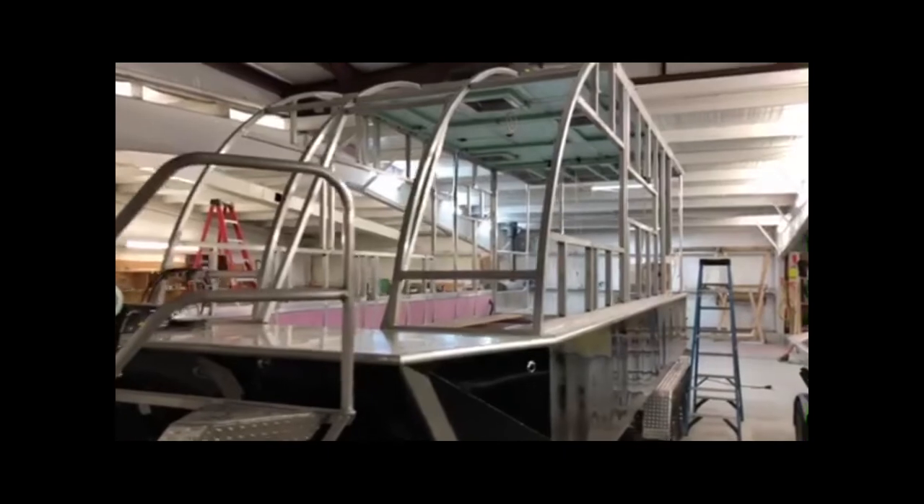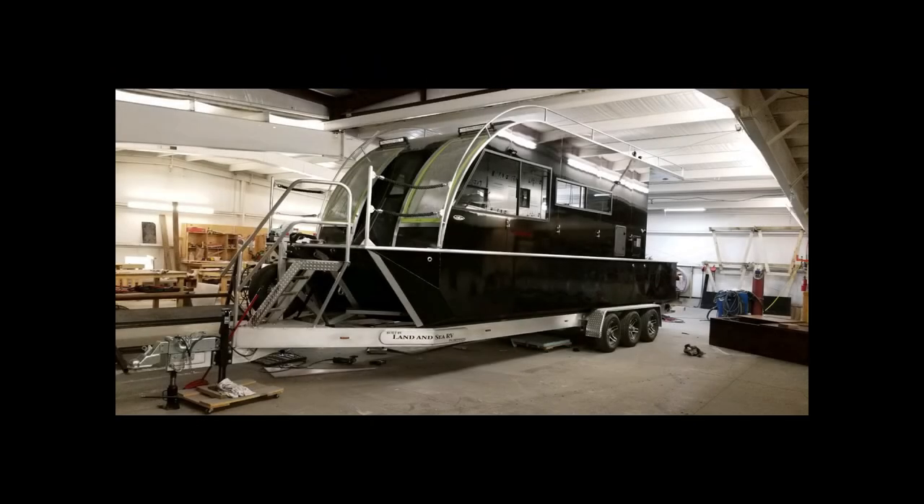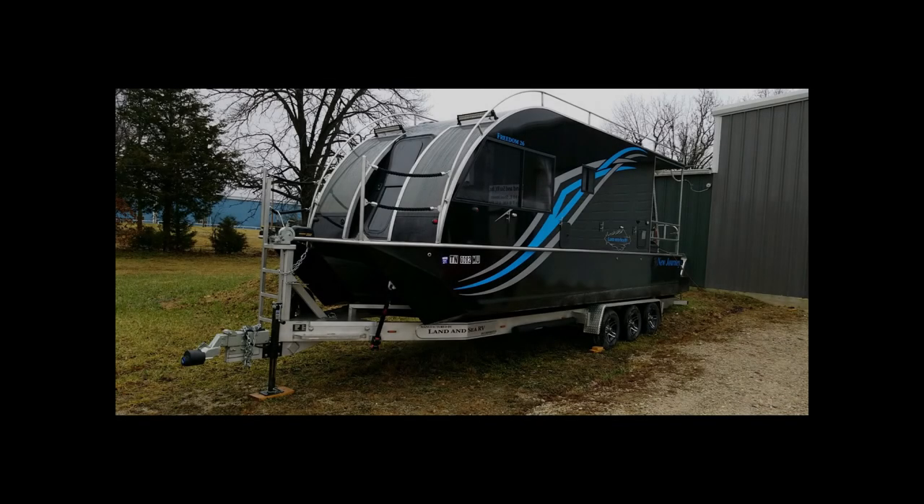I just want to say thank you for taking time to look at our Land and C RV as it's under construction. Excuse the mess. I appreciate you looking. If you have any questions, give us a call at Land and C RV or look us up online at LandOnCRV.com. Thanks.